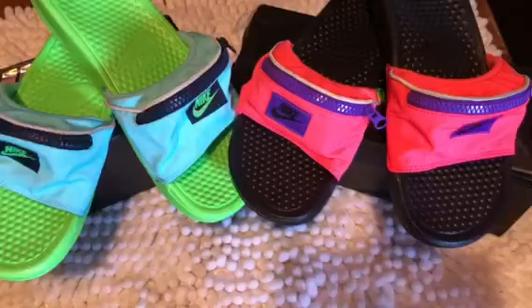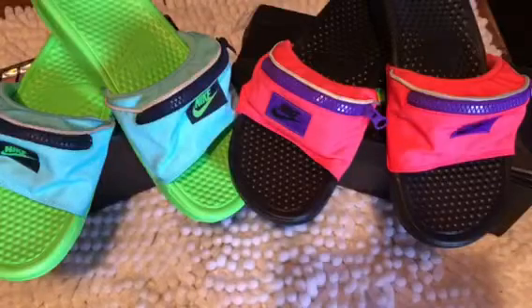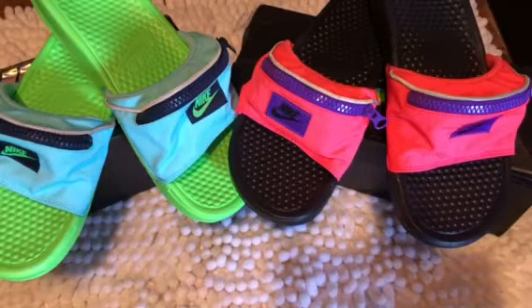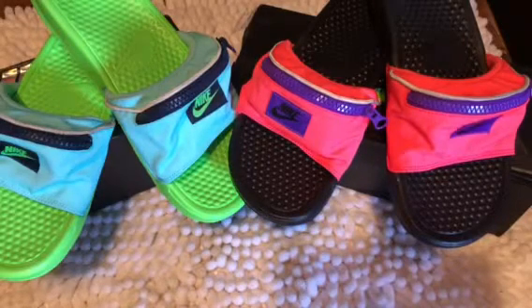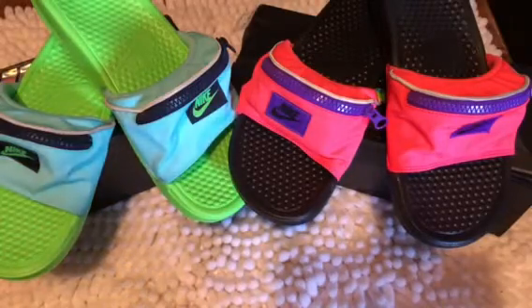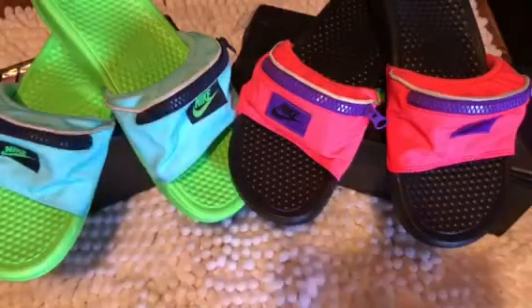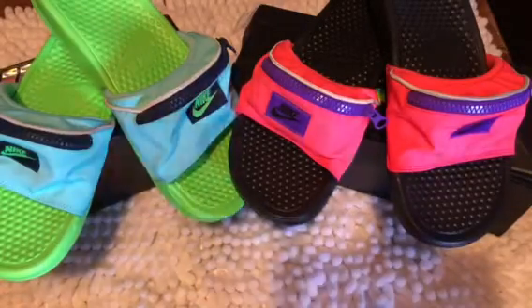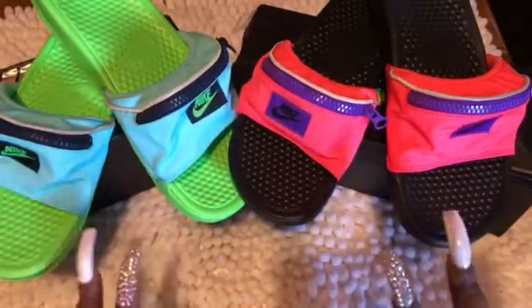A lot of you have seen these and some may not have, but once someone inboxed me on Instagram and asked if I'd be grabbing a pair, I was like, you know what, I think they are hella cute. I definitely wanted to grab two out of the three colors I saw, and that's what you see here. They do come in black, white, and a silver or gray, but I wanted loud, vibrant summer colors, so I went with these two sets.